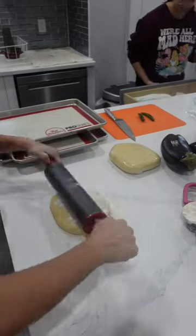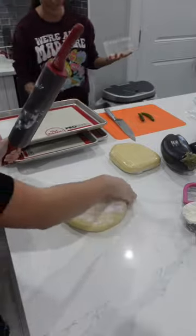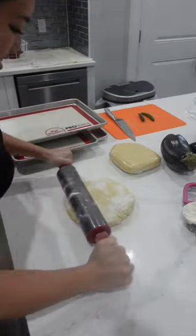A lot of you have been very successful at making my sugar cookie recipe, but some of you have commented in my sugar cookie videos that you're experiencing a lot of spreading with the cookies.